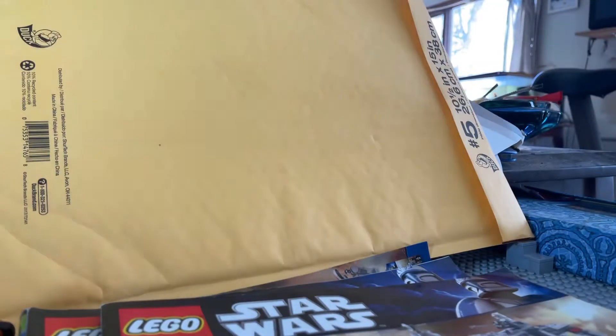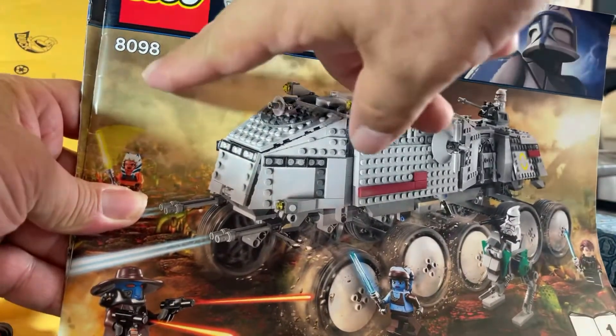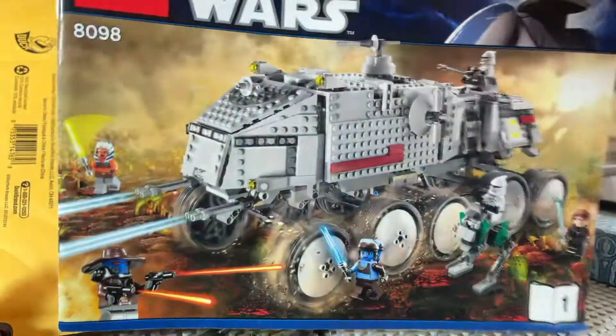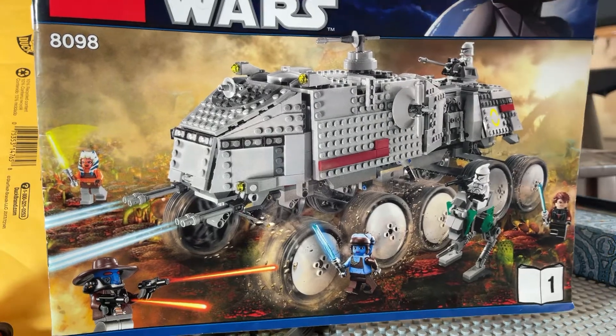Anyways, what we have here is a 2010 LEGO Star Wars set Clone Wars 8098, the Clone Turbo Tank. This was the largest of the three playscale models that LEGO has produced.